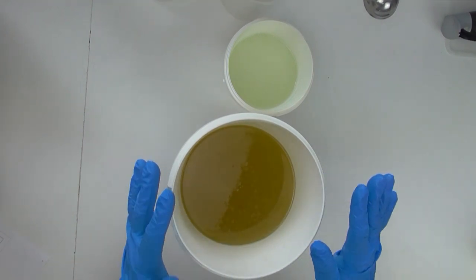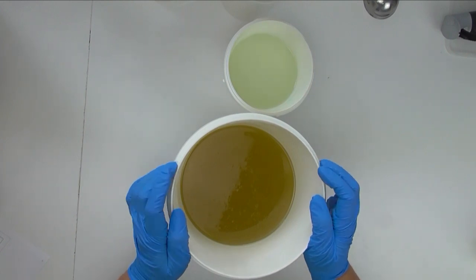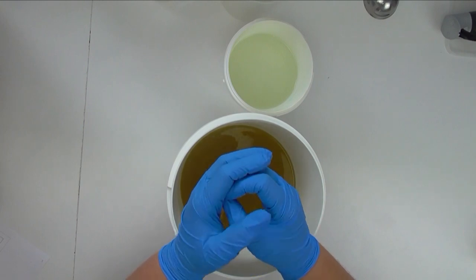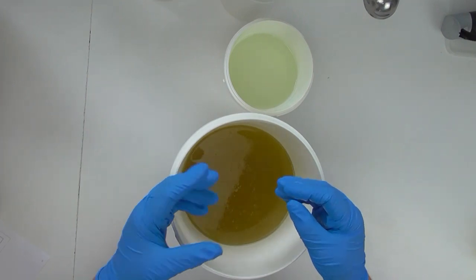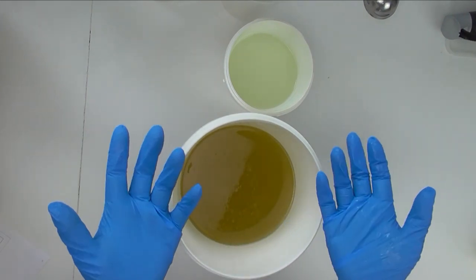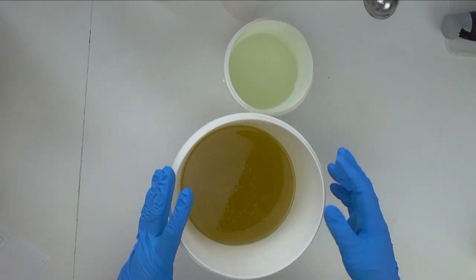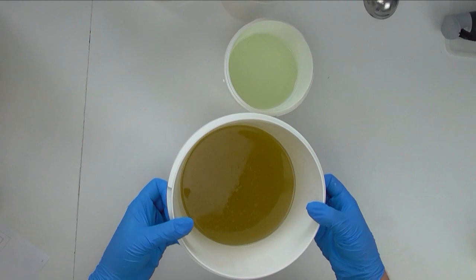I love blooming teas — they are so pretty. If you don't know what a blooming tea is, it's generally a little ball of what looks like tea leaves, and when you put them into your teapot — best in a clear teapot — as the water rehydrates those tea leaves, they open up and reveal a beautiful flower out of the top. So the top of this soap has been inspired by a blooming tea ball.